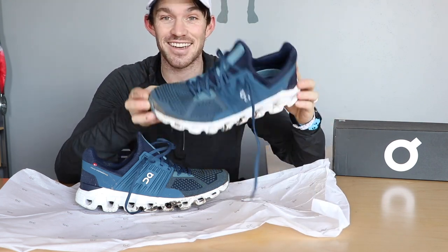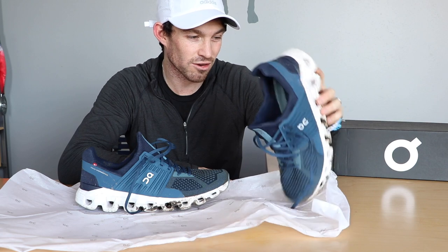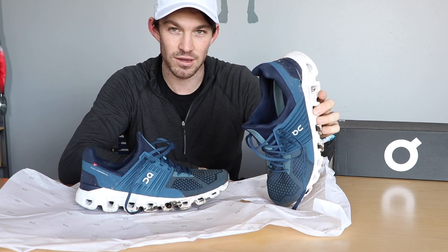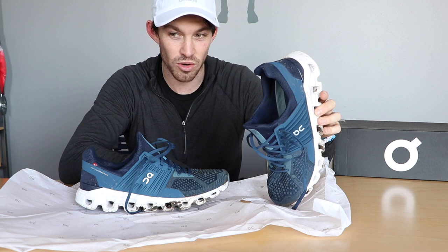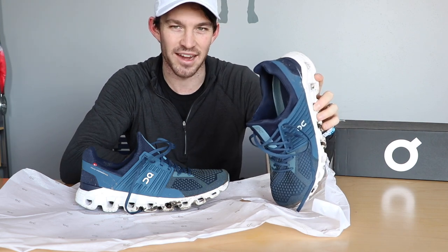And then the price — that's probably the biggest concern other than the weight. These were $149.99, and for a shoe you can't really use for more than recovery and easy runs — if you're going to do hard workouts, speed, threshold work, et cetera — I'm going to give it a B minus on price as well.